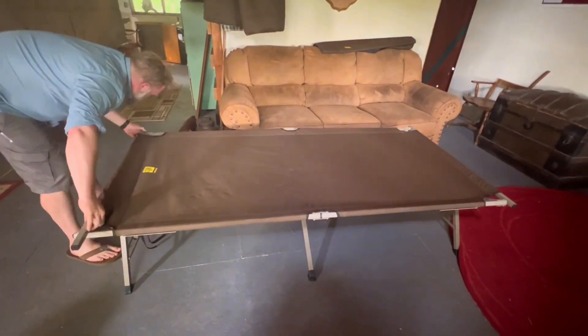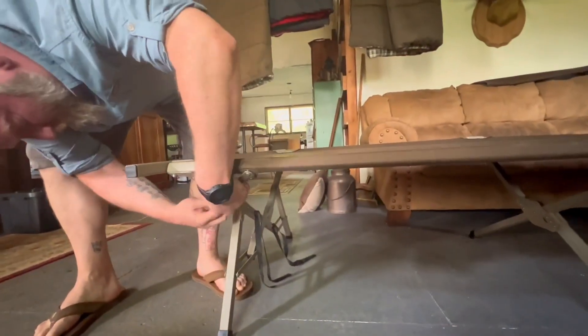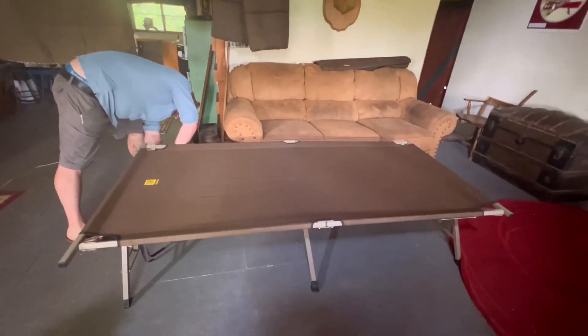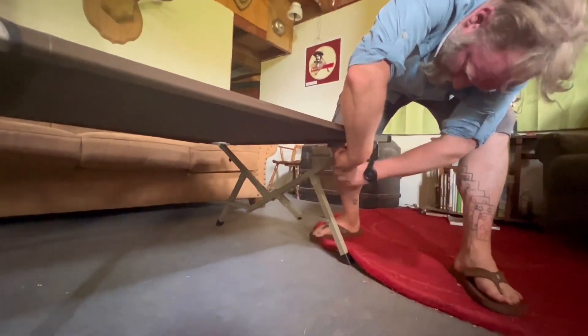I definitely recommend checking this out — we use this all the time for camping. The video is sped up a little bit, but it took a total of about three and a half minutes start to finish to put this cot together.